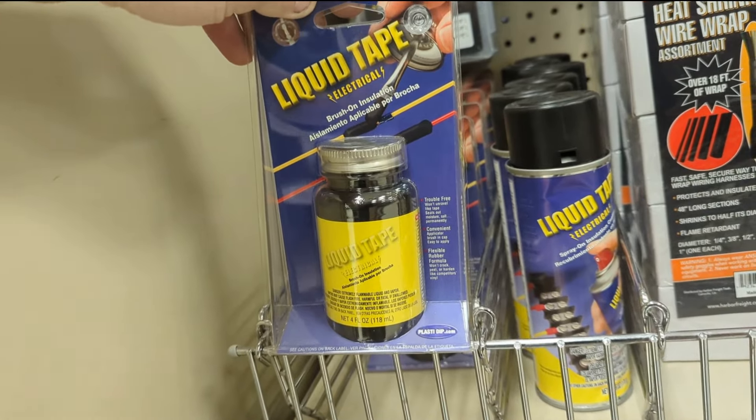I was looking around for something round that's roughly the right size. That is basically perfect. That's a really good size, so I'll use a Sharpie to mark it and then I can get to grinding.